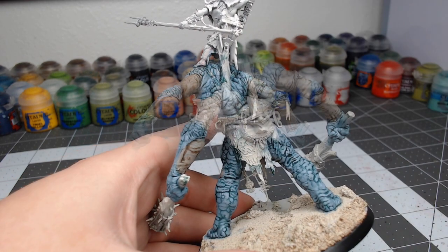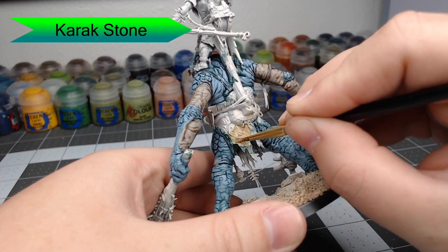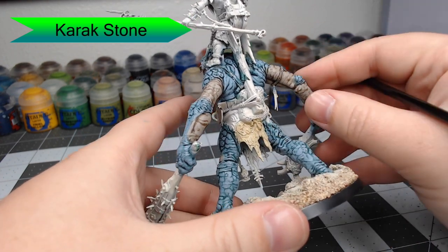Once we're done with that, we're going to take Carex Stone and paint this on the skin that's hanging around the waist of the Trogoth. We're going to be careful not to get this on the skin that we've painted previously, because we don't want to have to go back through and redo that.